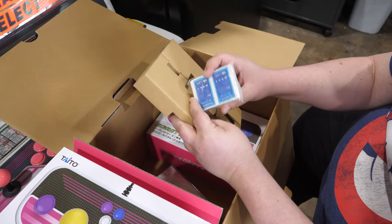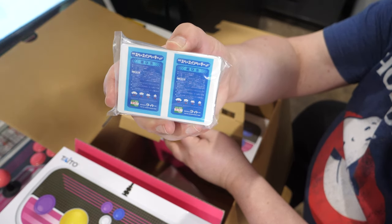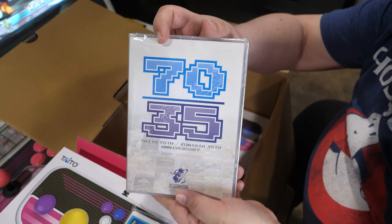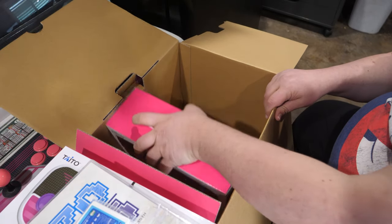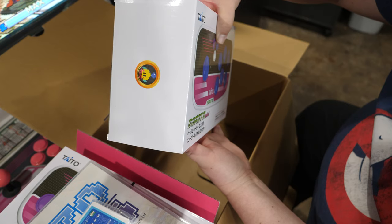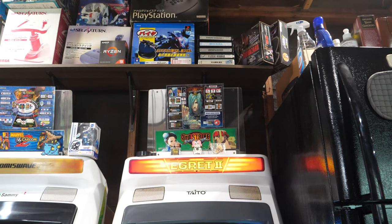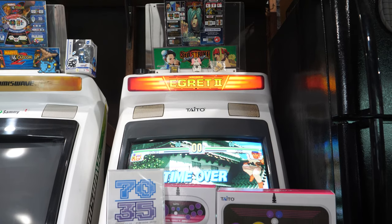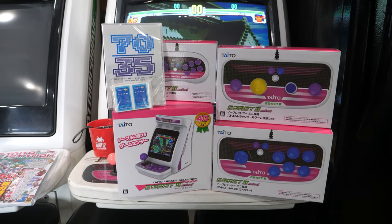I watched Joe from GameSack's review, and these are the marquee cards that they didn't send to him. This collection also includes a multi-disc soundtrack for the games in the collection. This definitely is one of the best packaged products I've ever received — all in that one small box.